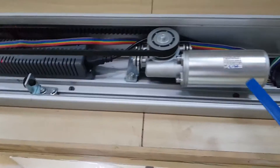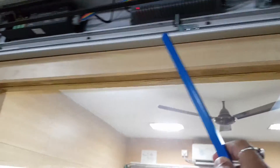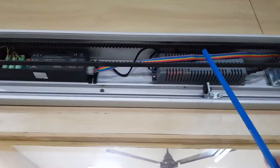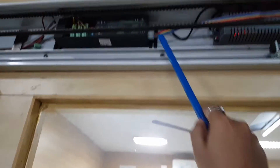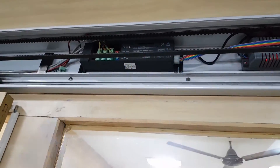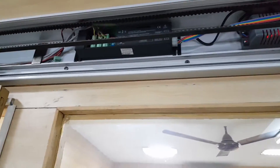This sensor door uses a heavy duty brushless DC motor — a 24-volt DC brushless motor. This is the microcontroller and this is the power supply. In earlier models the microcontroller and power supply were together, but now we have separated them. This means that in case of any power fault, the microcontroller does not need to be changed.